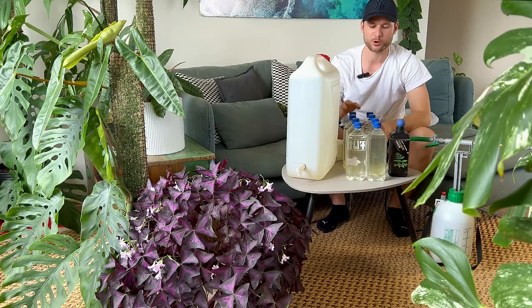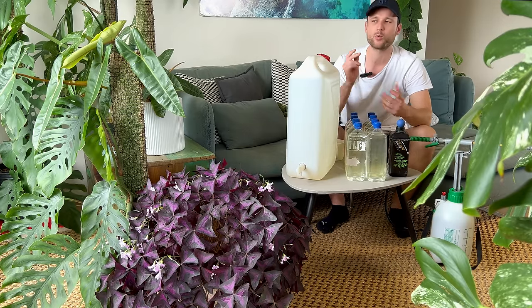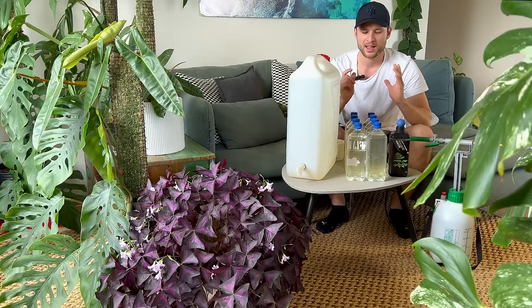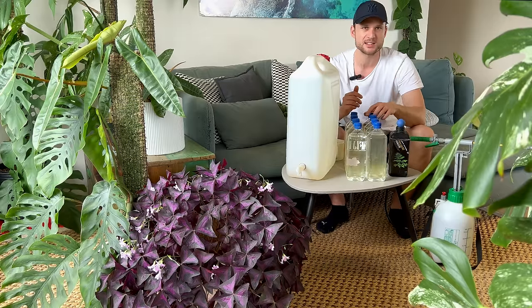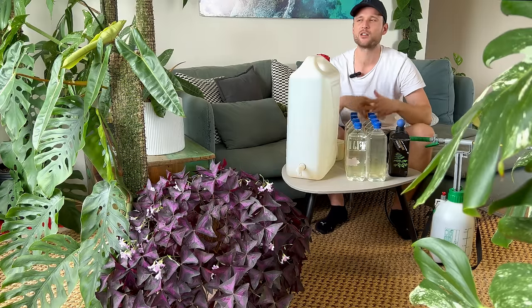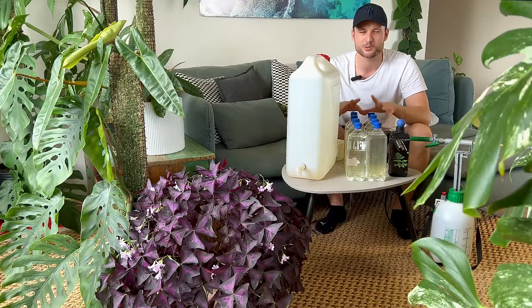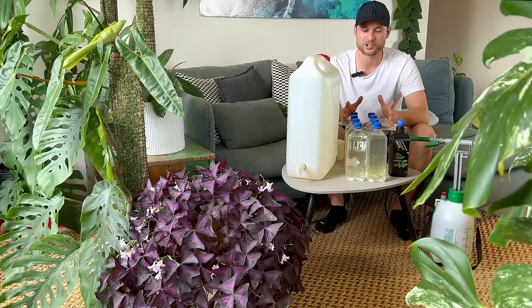I use liquid nutrients — GT Foliage Focus — weekly: five milliliters per liter of water, which works really well with the liter bottle. I add that and pop a little hole in the bottle cap, which comes in handy for watering moss poles. I always keep ready-to-use bottles in my cupboard so that when I notice a plant needs watering during the week, there are no barriers to procrastination. It's as easy as grabbing a bottle, popping it upside down on a moss pole. I'm trying to make it as easy as possible for future me to do the right thing.